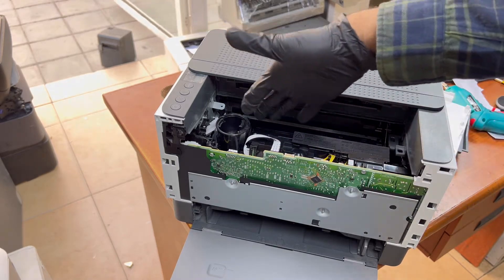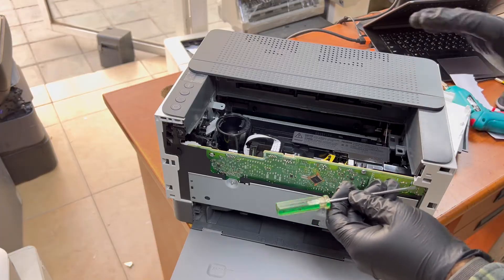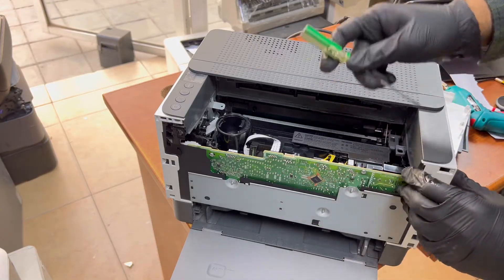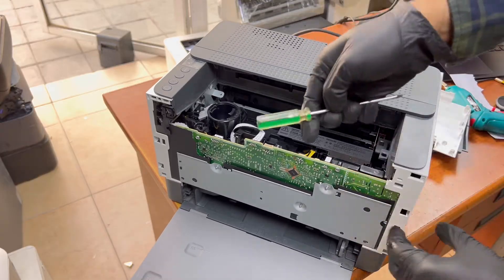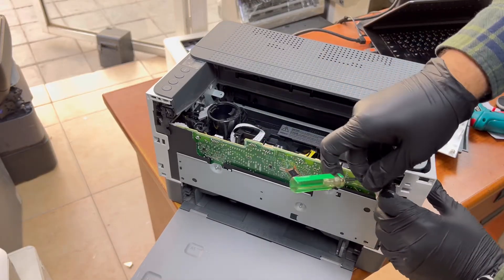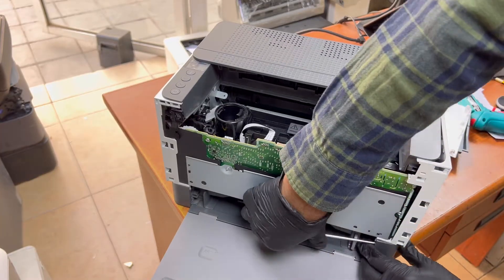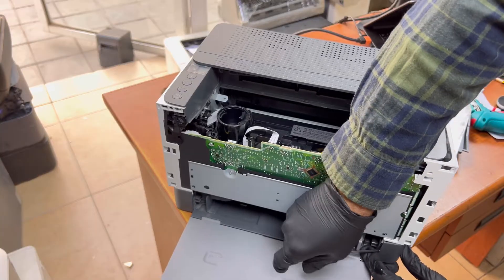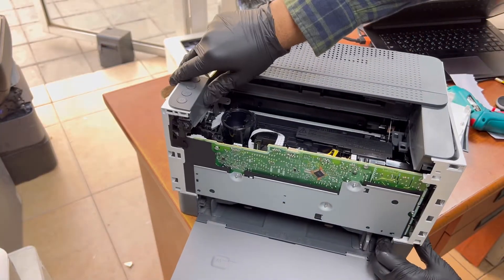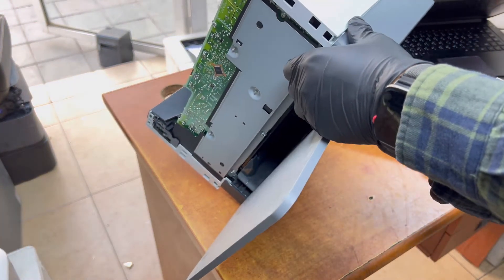Now moving towards the side covers. These side covers for this printer will not remove from the back side — they come off from the front side. Make sure you don't break any lock. There is also a lock down over there.